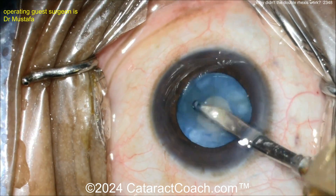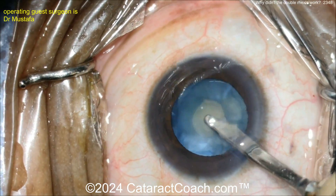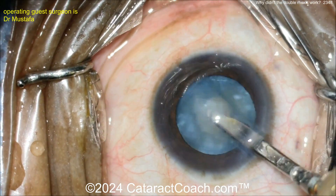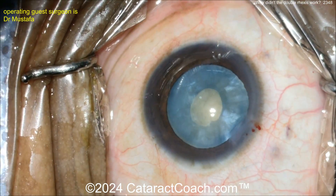All around - nicely done. Rock that nucleus too; remember to tilt it back and forth and rock it so you get the fluid from behind the nucleus. You've been taking out a lot of the cortex - look at the fluffy stuff. Look at that rotating nicely. Now for sure the capsular bag is depressurized.